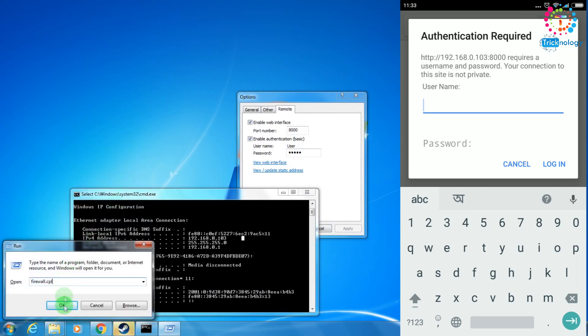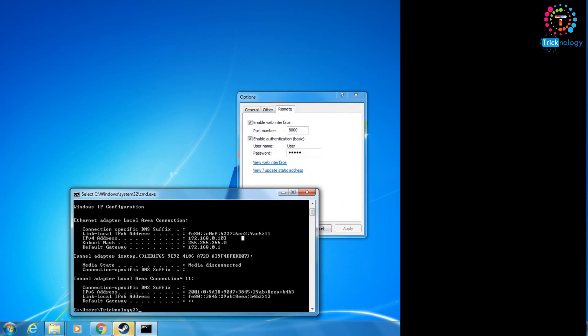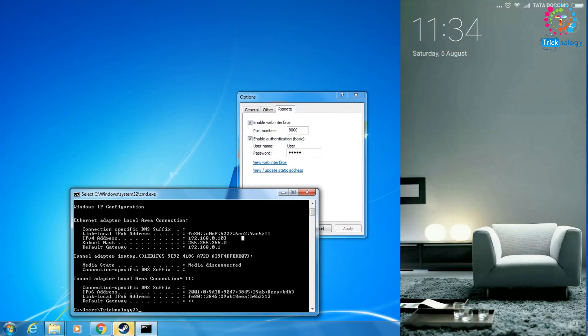Type firewall.cpl, click OK, and you'll get the firewall window. Turn off your firewall from there.